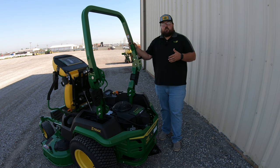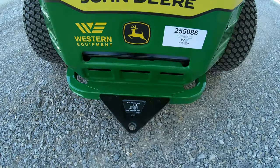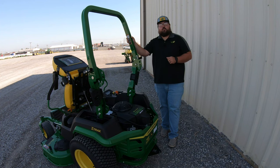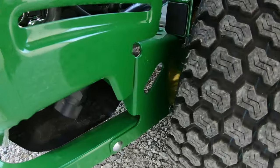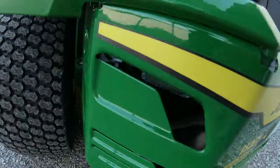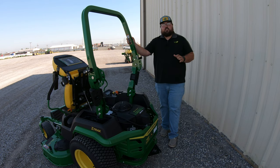Also back here at the rear on this Z530R, you're going to come with a tow hitch. This is going to be for those simple clevis style pull-type attachments. So if you want to do such things as pull an aerator, pull a sprayer, pull a yard cart, whatever those things are, you do have a hitch here at the back with a towing capacity of 250 pounds. You're also going to have two tie-down spots, one on each side, to make sure that whenever you are traveling with this mower, you have those places to hook in those ratchet straps and tie this mower down securely.